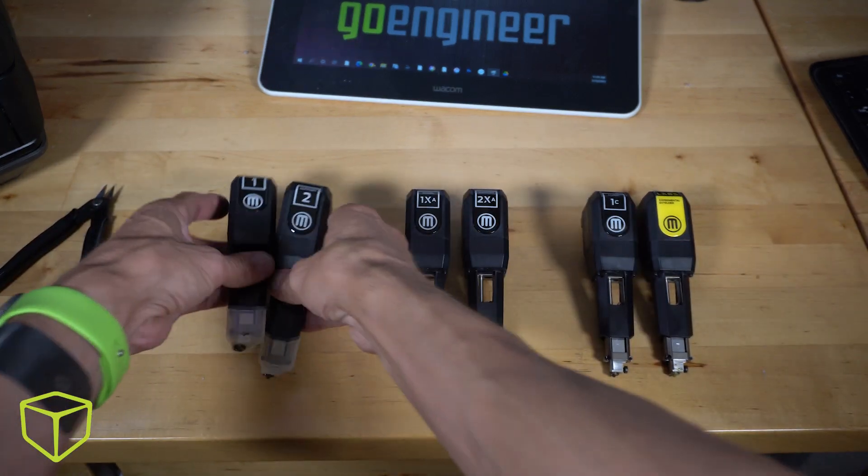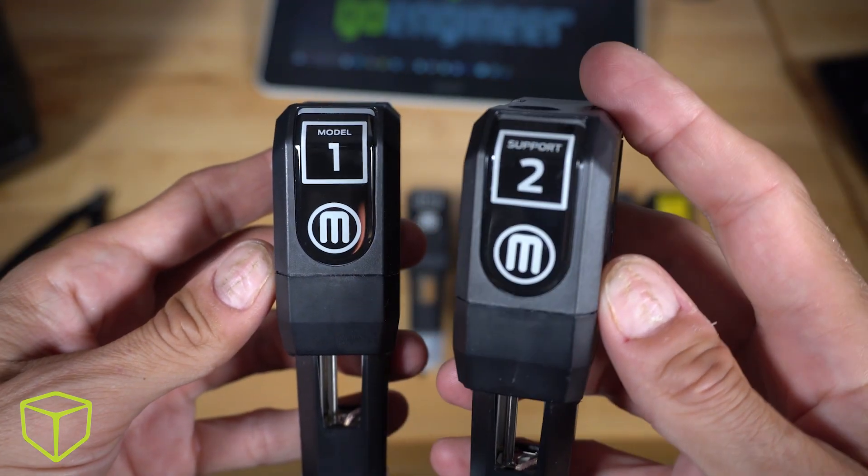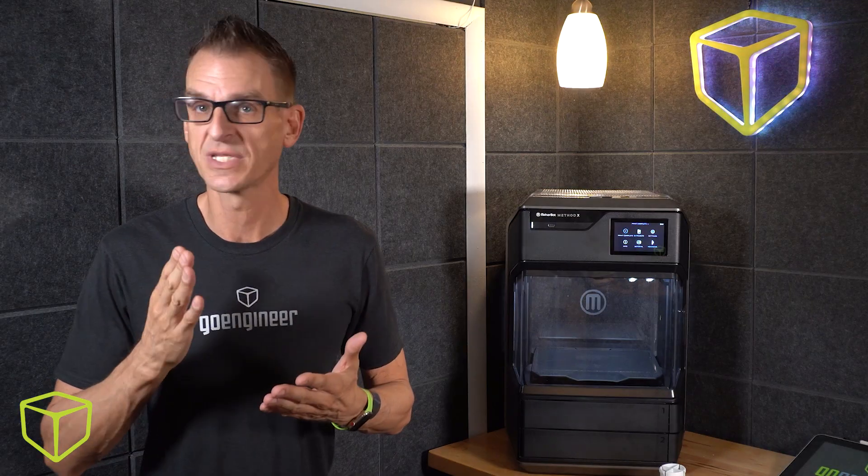There are the low temperature nozzles for materials like PLA, TPU, and nylon, along with the water-based PVA support material. These are the extruders that come with the MakerBot Method.